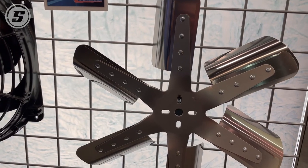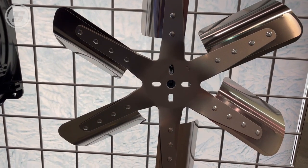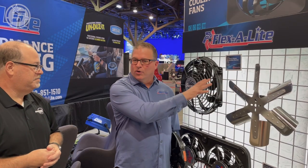Thanks, Mark. Flex-A-Lite was founded more than 50 years ago. In fact, we invented the performance cooling segment with the Flex fan. The original Flex — this is the granddaddy of the original one — the original fiberglass blades, but this is still a very popular product for us. We have multiple versions of the Flex fan as well as other belt-driven fans.